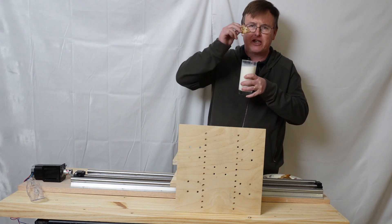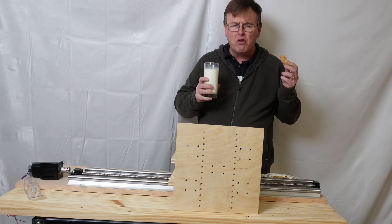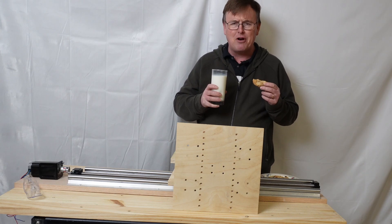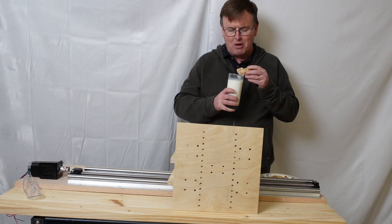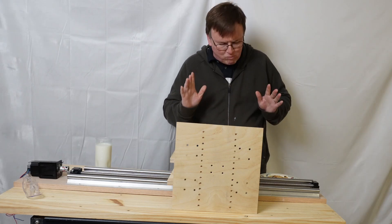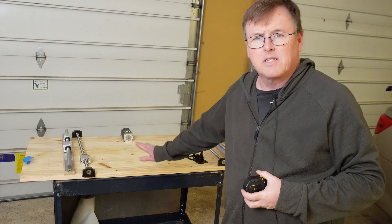Nine essential vitamins — so step one: get yourself some cookies, get yourself a cold glass of milk, go out to your garage, and let's put the CNC together. I will save my nutrition for later.